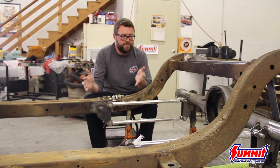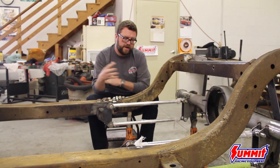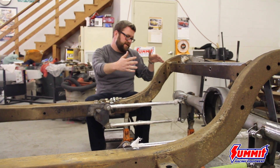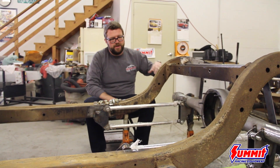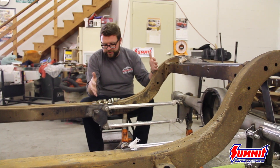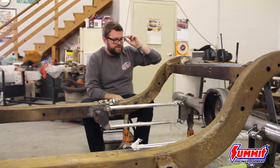On the '53 Plymouth wagon project, we're using the Summit Racing nine-inch Ford rear end. We're going to have a nice limited slip, Strange axles, and Wilwood brakes all the way around. Kenwood Rod Shop is fabbing up all the four-link for it right now. I got a nice set of coilovers that came with it, so we'll run those.